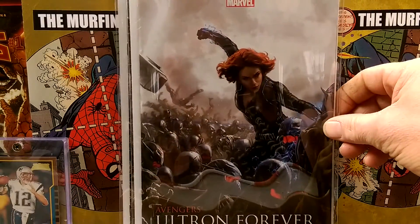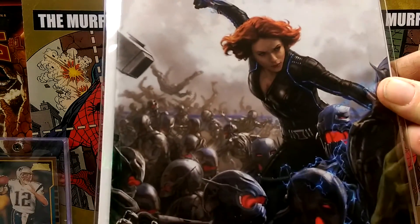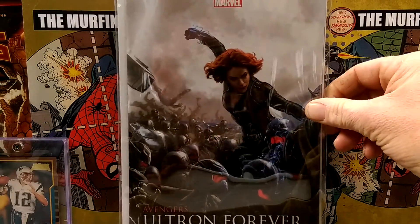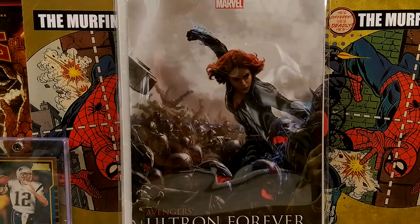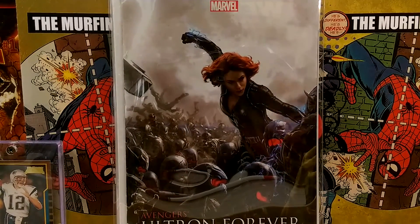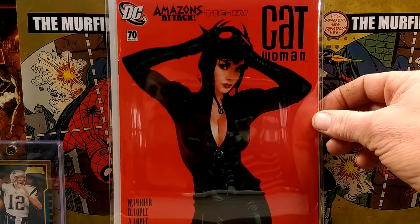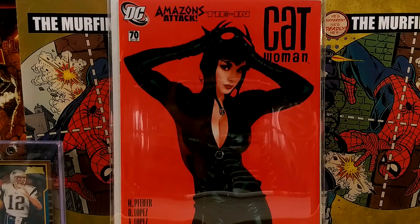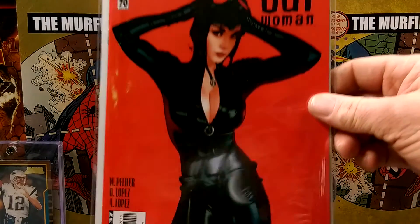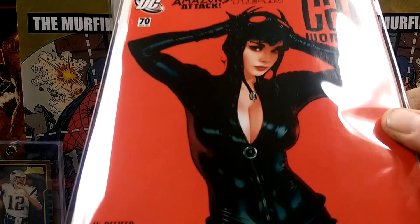Avengers Ultron Forever number 1 — with, who is that? I forget her name. Very cool cover. Oh, this one came out beautiful. Catwoman number 70 — and that's obviously Adam Hughes. Very cool. Very sharp.